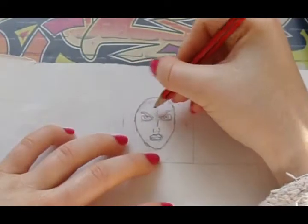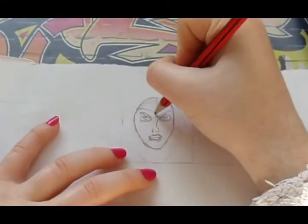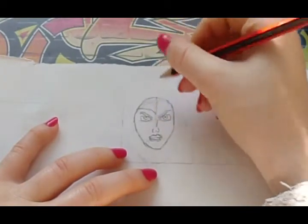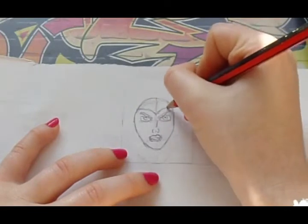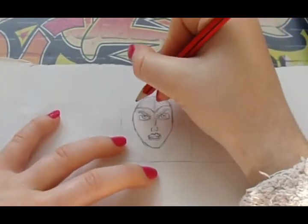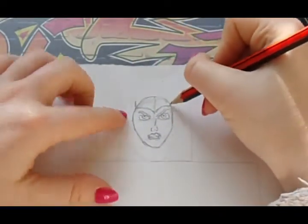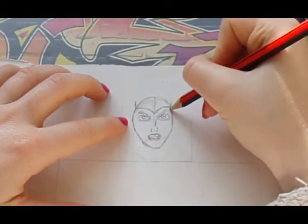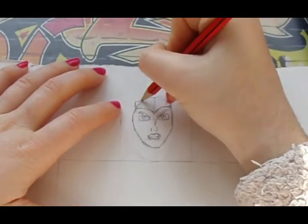We can now move on to doing the crown she has — well, it's not really a crown, it's more like a bandana. So you want to go down like this and then back up. It's like doing a bird but really big, and then right here you want it to go up. It doesn't matter if you go outside of her head because we haven't done her hair yet. Then you just want it to go upwards.